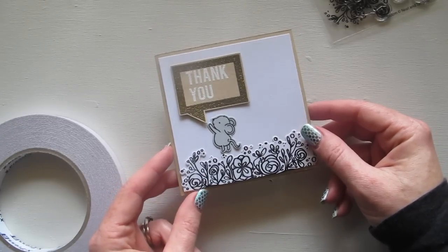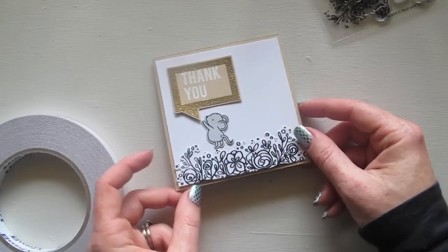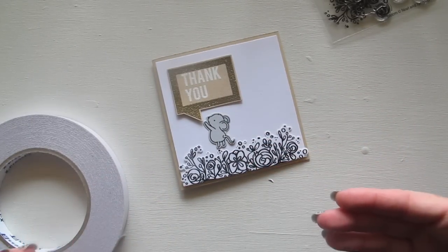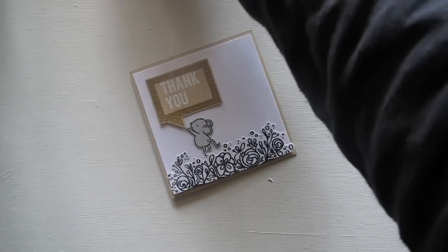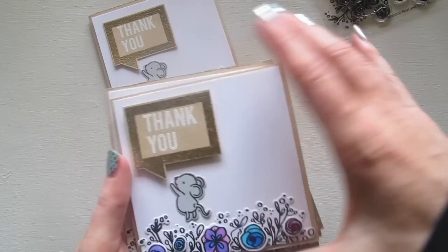If you're going to be making cards in bulk, you want to keep it fairly simple and straightforward - you could do each of these individual pieces multiple times as you go and then assemble all the cards at the end. But if you wanted to get a little bit more fancy, I'll show you some different versions I've done with the same design, just changing it up a bit.